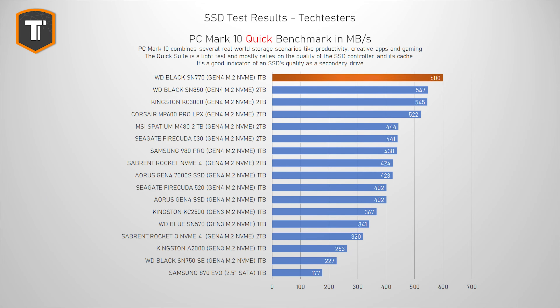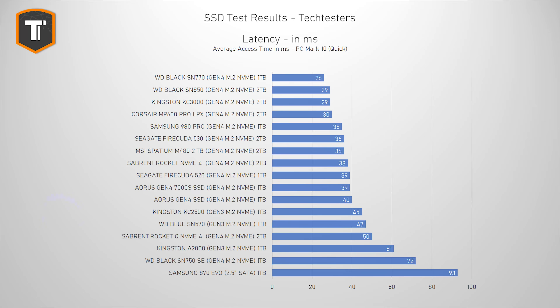As usual, I'm going to start with my PCMark 10 benchmarks, because they can easily explain all kinds of different use cases, even to people that are not that into SSDs. The PCMark 10 quick test replicates simple things we do with our PCs that are not that heavy on the SSD — things like working with documents, photos, and even playing games. And the SN770 is on top of the graph, beating the SN850 and every other Gen 4 SSD in this test by a margin. We ran this test several times to confirm, and it also shows the lowest latency result, meaning it is really quick to access whatever is on the drive.